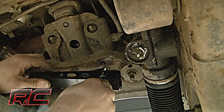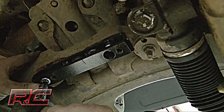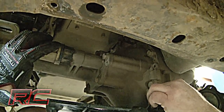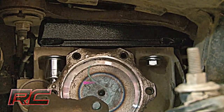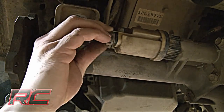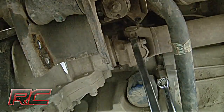On the driver's side, locate and secure the new differential mount drop bracket to the stock location. Slowly reinstall the differential on the Rough Country differential drop brackets in the threaded holes and tighten down the four bolts. Next, reconnect the connector plug on the differential and reinstall the drive shaft bolts and carefully tighten.